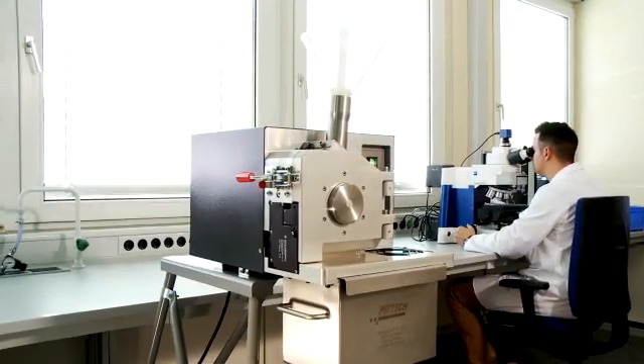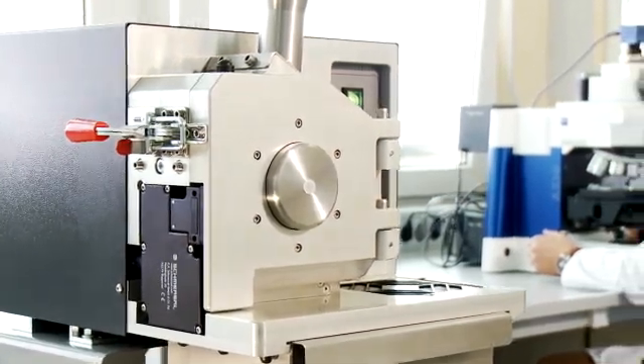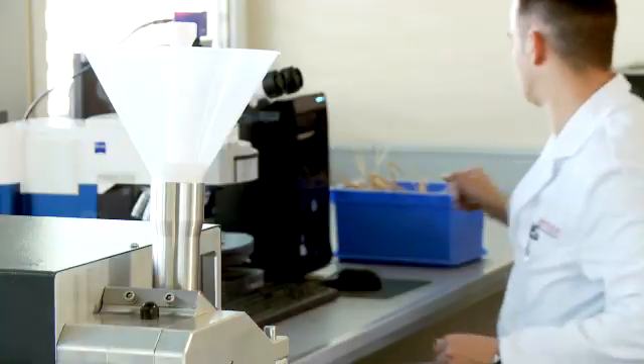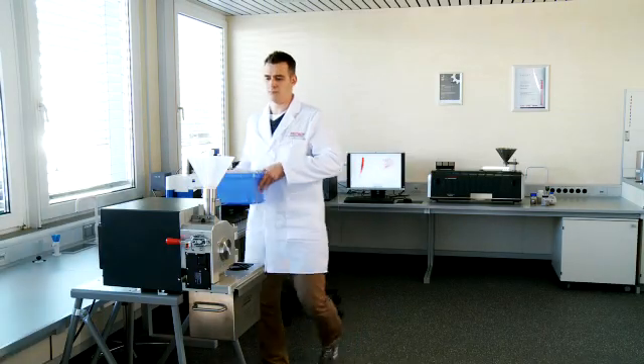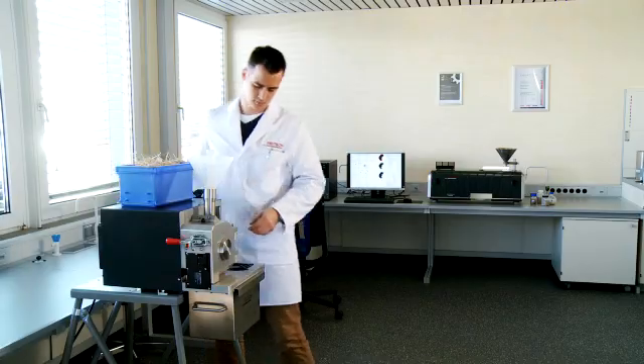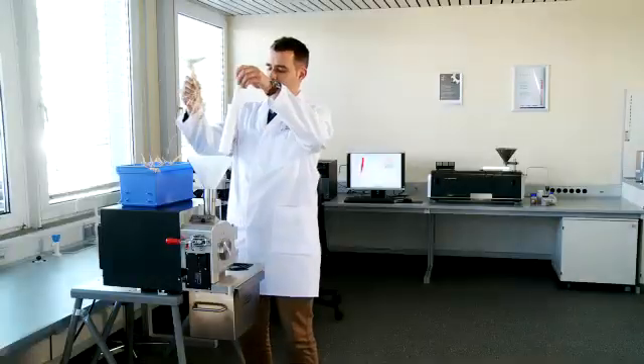Cutting mills are ideal time-saving assistants in daily laboratory work. They are suitable for size reduction of soft to medium-hard, fibrous and tough materials, plastics and heterogeneous mixtures. We will demonstrate the key points of cutting mills and how they work.